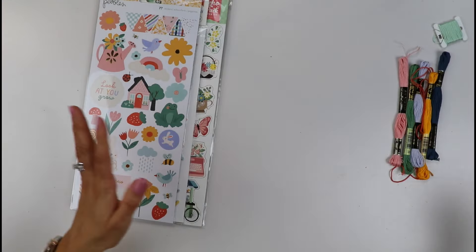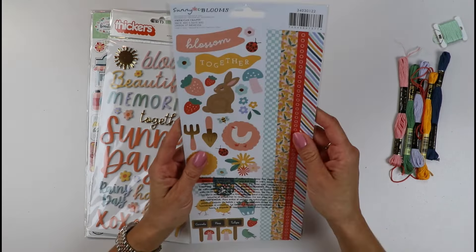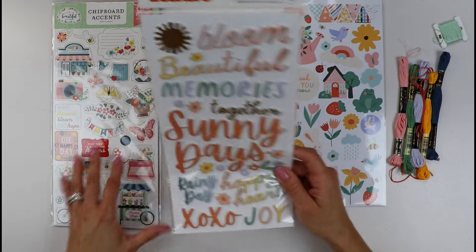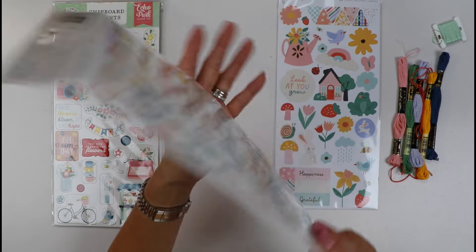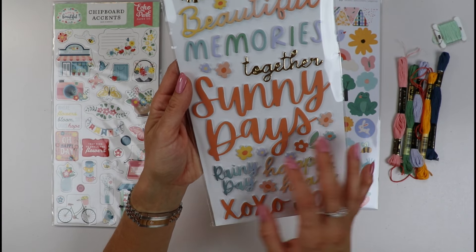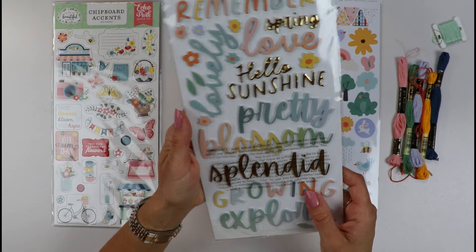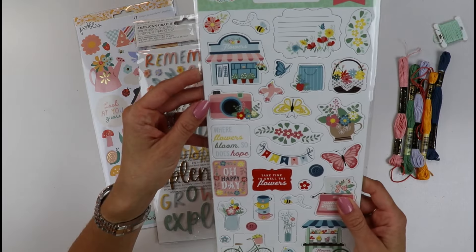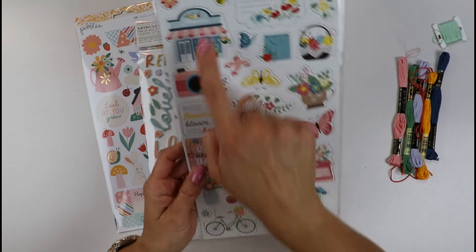The kit has tons of paper from the Sunny Blooms collection. It has cardstock stickers with borders and beautiful spring motifs, and it brings foam phrase stickers which I'm in love with. I already sketched out all the possibilities for titles and subtitles — I love 'Sunny Days,' 'Beautiful Memories,' 'Happy Heart.' Gorgeous soft colors.